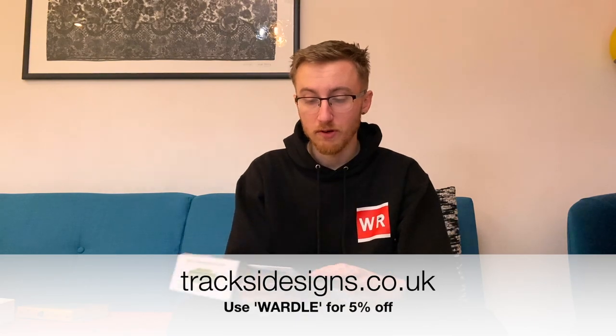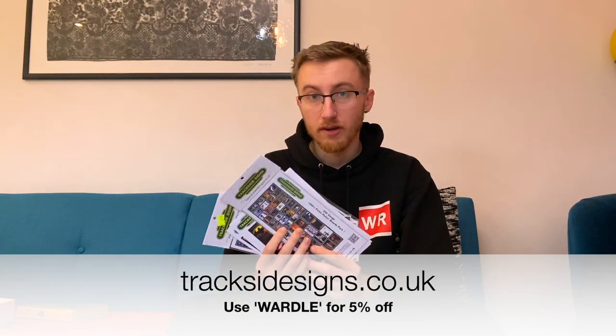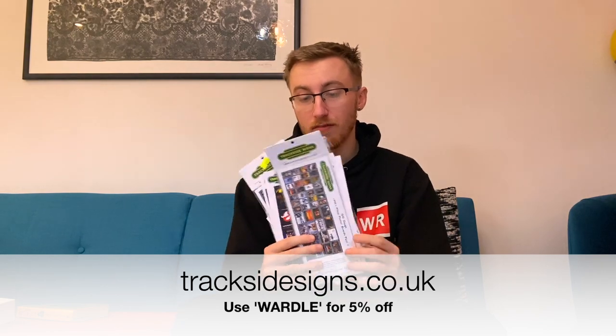I just wanted to give a huge shout out to Trackside Signs who have partnered with me for this video. More on that later on, but if you do want to get any of your trackside signs, it's tracksidesigns.co.uk and if you use 'Wardle' at checkout you get 5% off, so that's something worth taking note of. A link to that will be in the description.